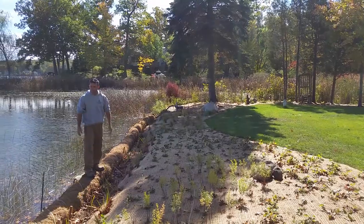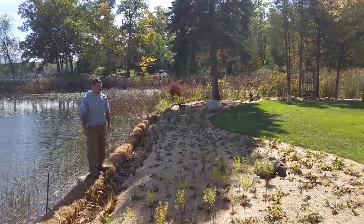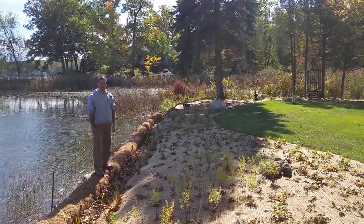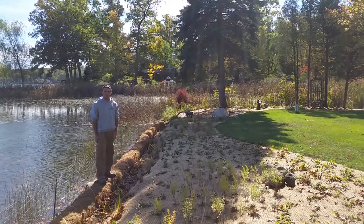It's a great project. It's really great for the environment to get that real natural, native look. It does require maintenance over the course of three years to let the natural plants get established, but what it does for the environment and the overall look is just phenomenal.